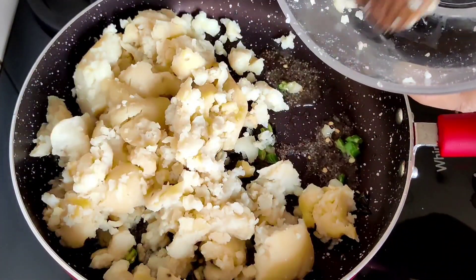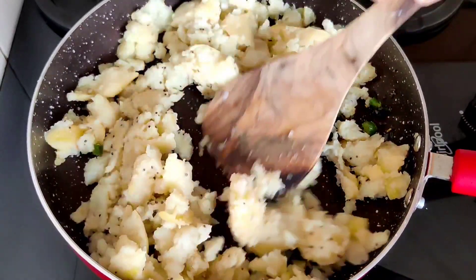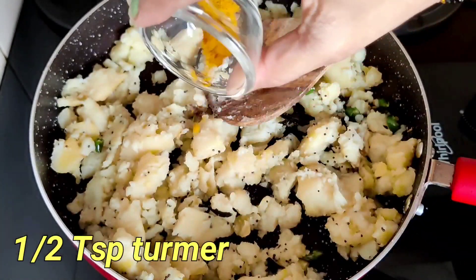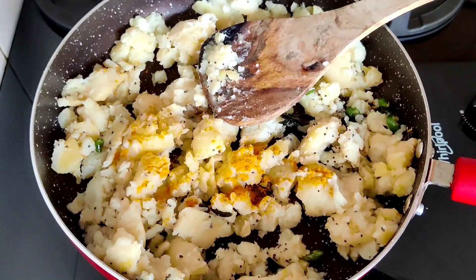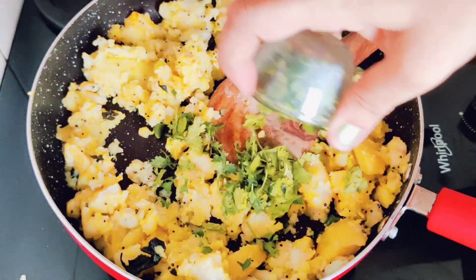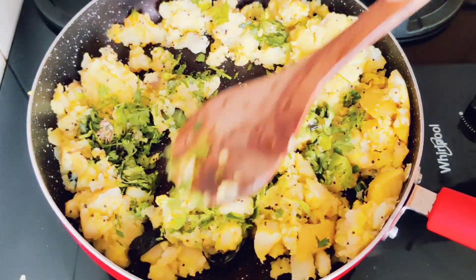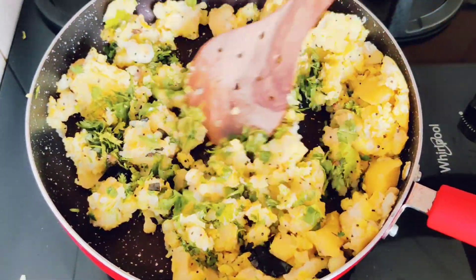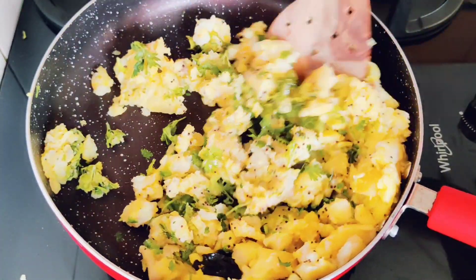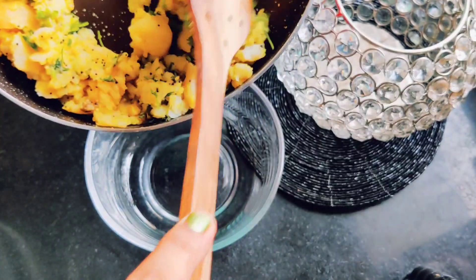I took 5 potatoes and boiled them. Now we will add the mashed potatoes. We will add 1 teaspoon turmeric and 1 teaspoon salt. We will put it in a bowl and transfer it.